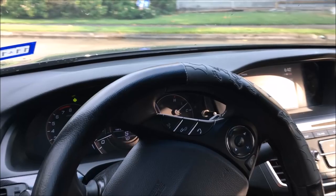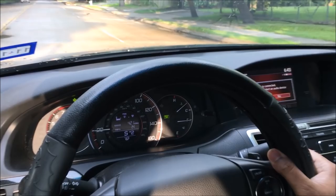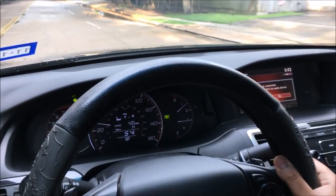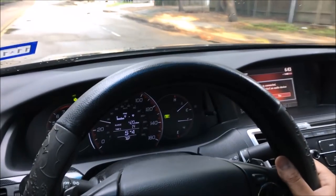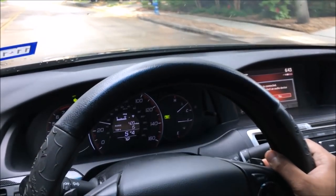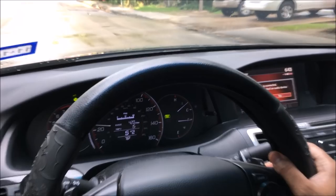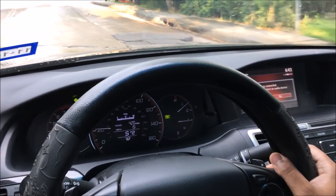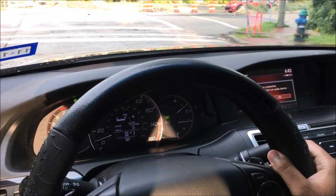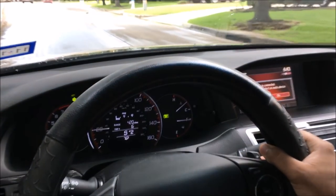I'm going to hit this turn and once I get my shifter I'm going to go two, three, four. It's that simple — all it is is a click of the button. As you can see when I start to slow down I bring it to three, then two, then one. The car slows down dramatically and it doesn't shift up for me automatically.